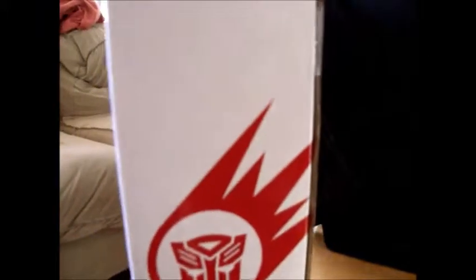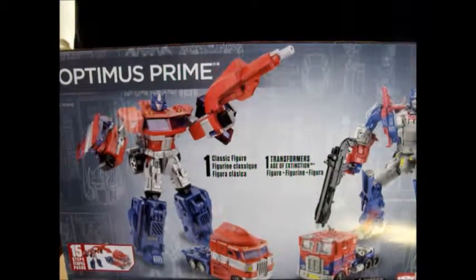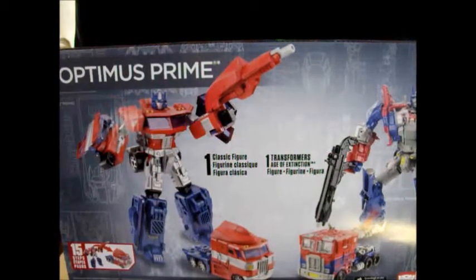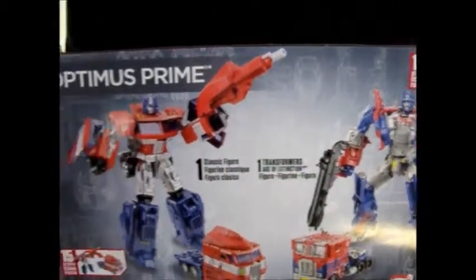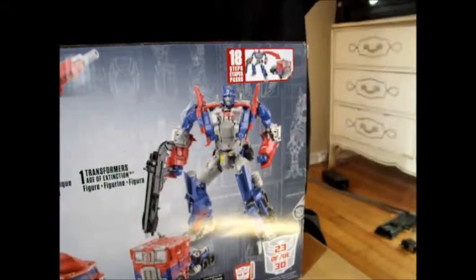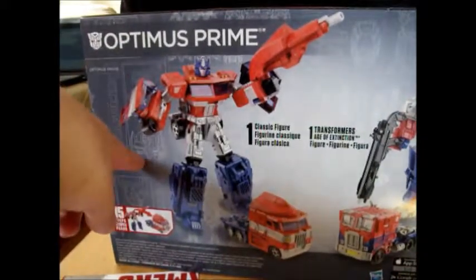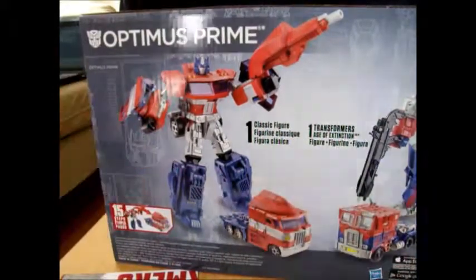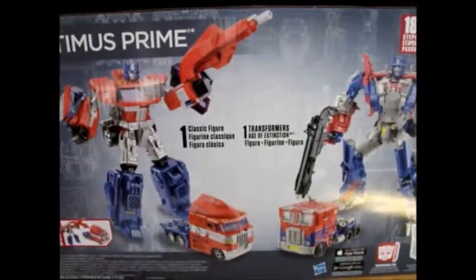It's a big box with an Autobots symbol. It is number 23. On the back, you've got one Classic figure and one Age of Extinction figure, plus your obligatory product shots. I really love this background — there are pictures of Grimlock, and G1 Prime's head sculpt right next to Age of Extinction's head sculpt.